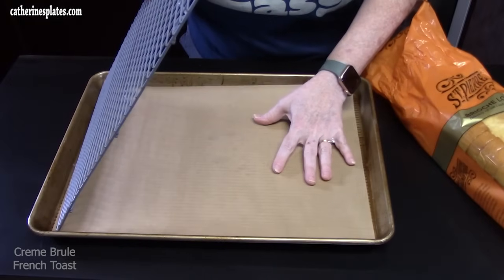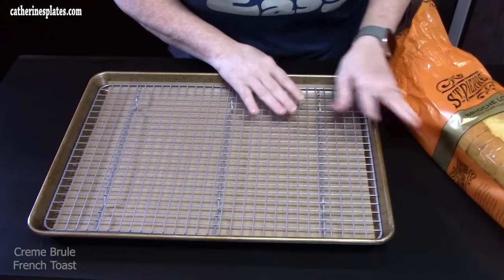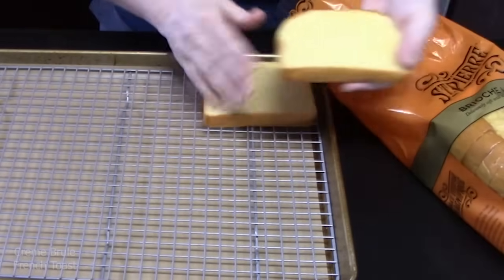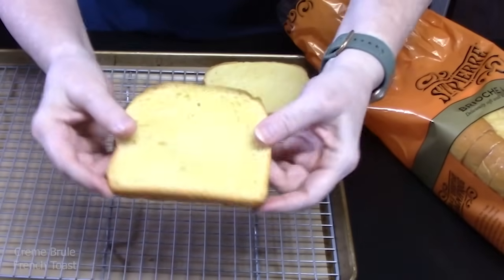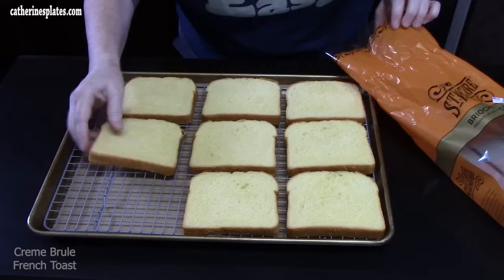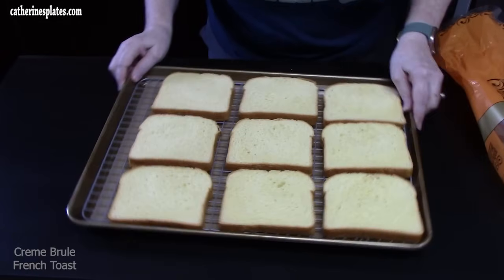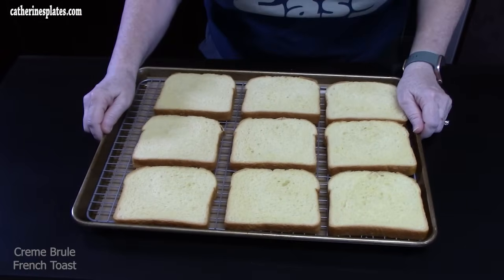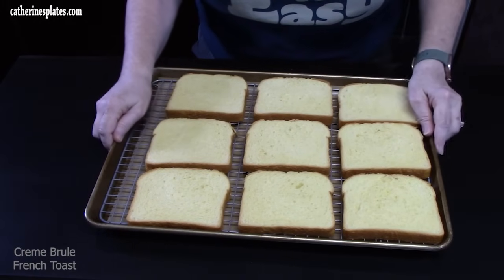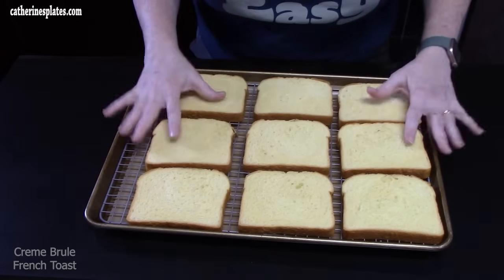I've put a piece of parchment paper on the pan to catch any crumbs from the bread, and then I laid a rack on it. I'm going to lay the bread out and start letting that dry out. I'm not going to use the end piece — we can use that for breadcrumbs. You can double this recipe and do two sheet pans. I'm going to let this sit out and dry on the tops and bottoms of the bread, which will help absorb the egg custard.